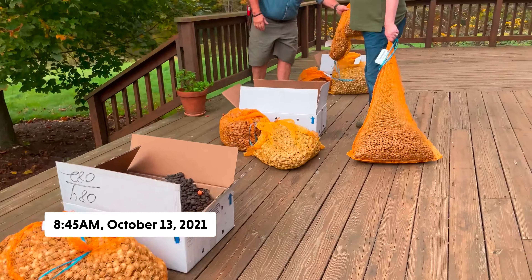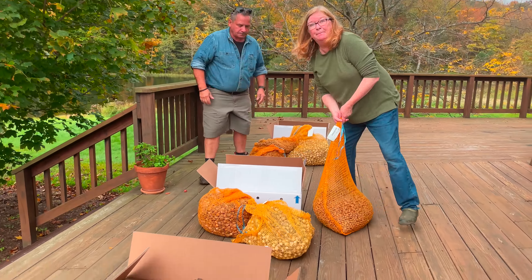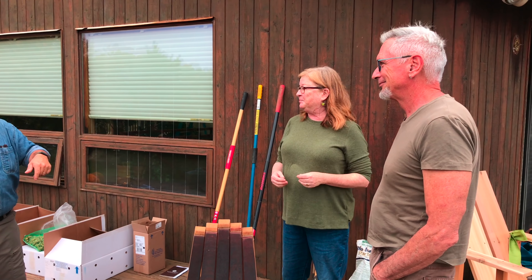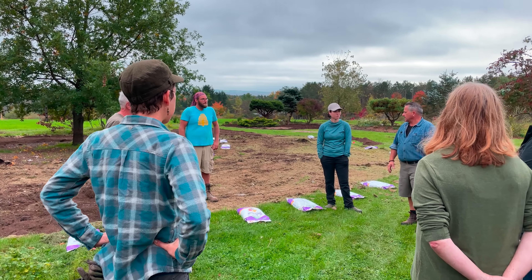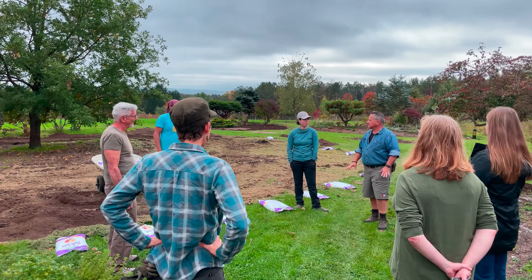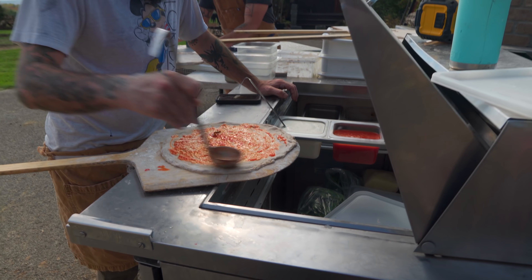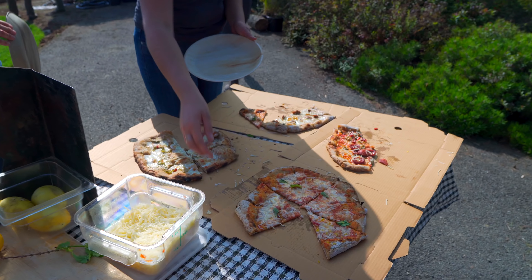Basically, we waited for the weather reports with bated breath on the big bulb planting day, but we really couldn't have asked for better weather. We had a number of good friends and new acquaintances show up to help. Not to mention, Terry and Stephen from Stonebend Farms even showed up to make the whole crew stone oven pizzas.